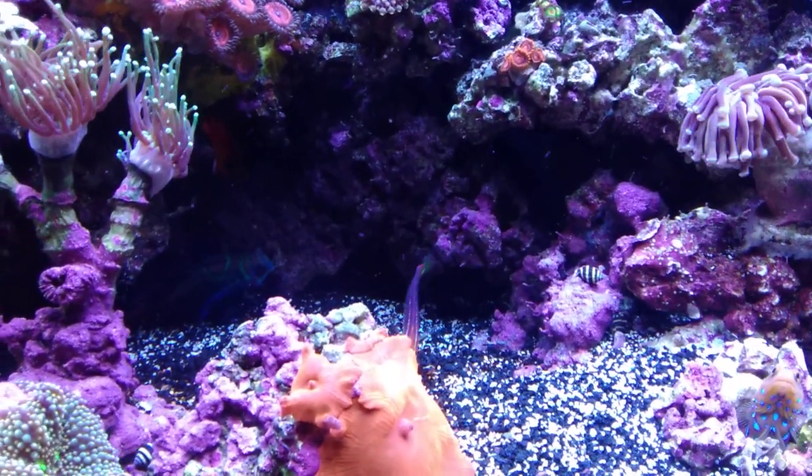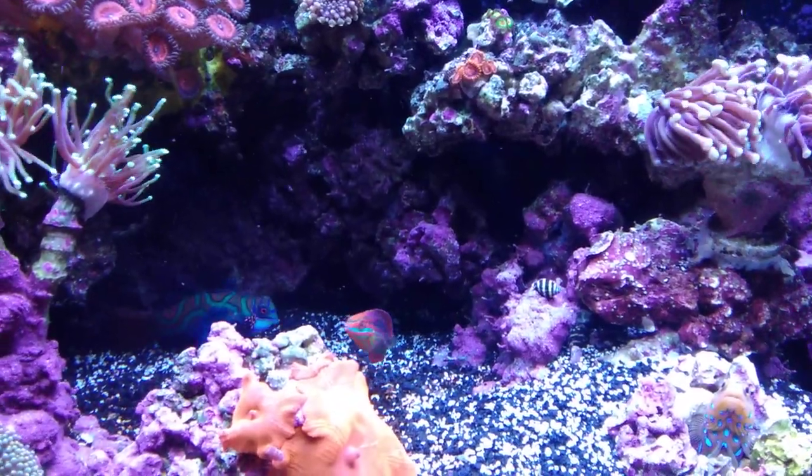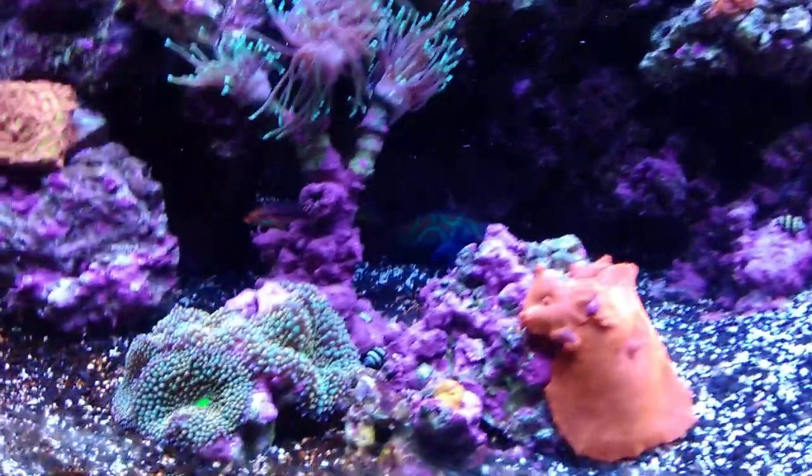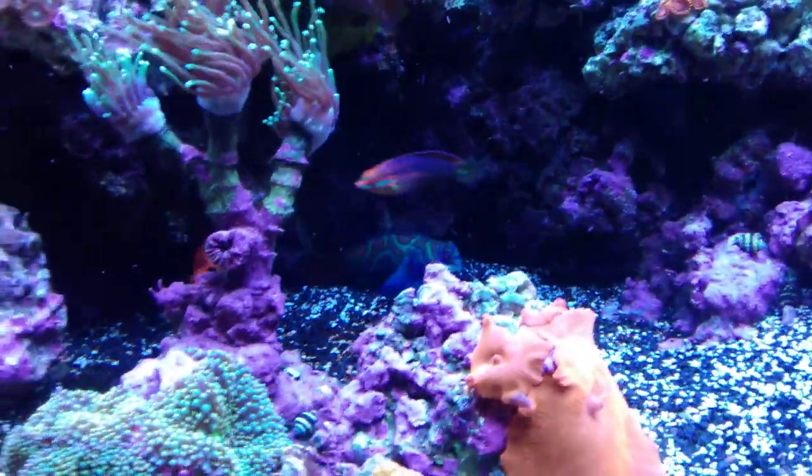He's been leaving my bumblebee snails alone, which is good because I'm trying to get rid of the pest snails that are in my tank. Hopefully he keeps away from them. But this is 40vNasty out — take care, thanks for watching.